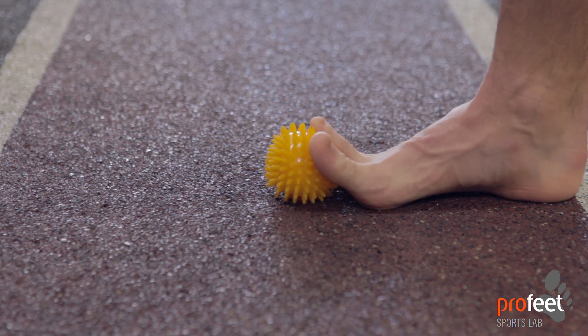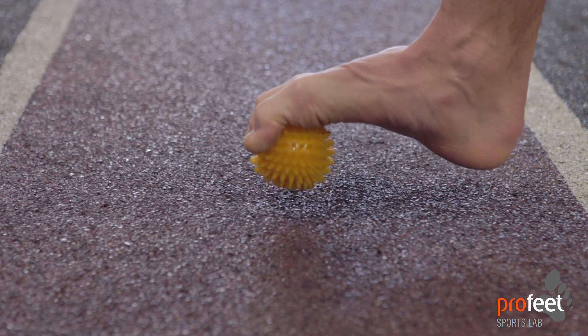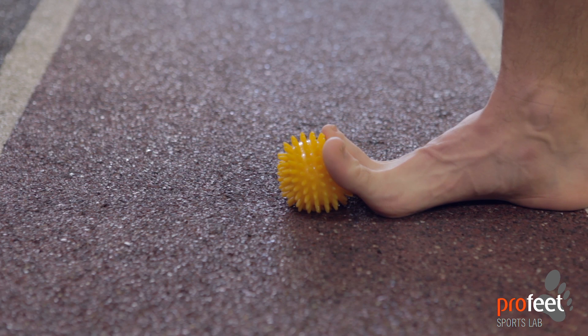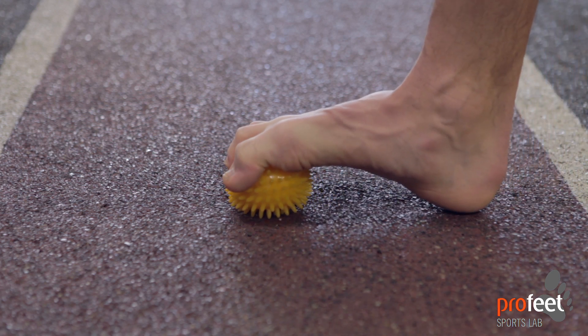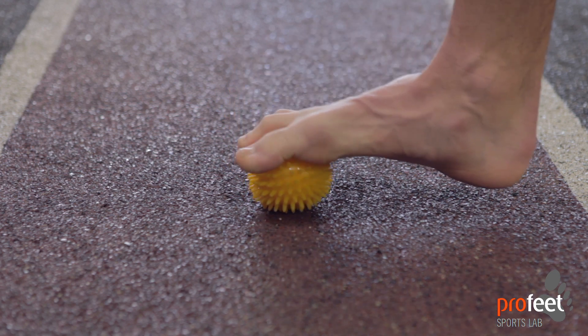We can then go straight into the second exercise, which is to claw over the top of the ball and practice clenching and lifting the ball slightly. We come back into the same position, claw over the top, work on those extensors, actually picking up the ball — so we're getting a bit of strength from the foot as well.